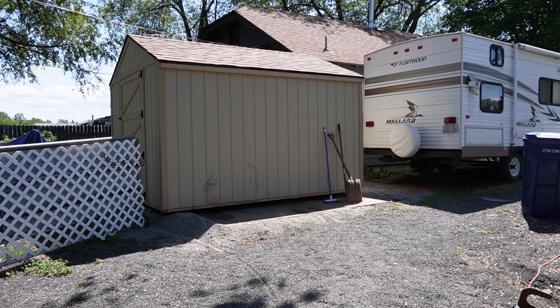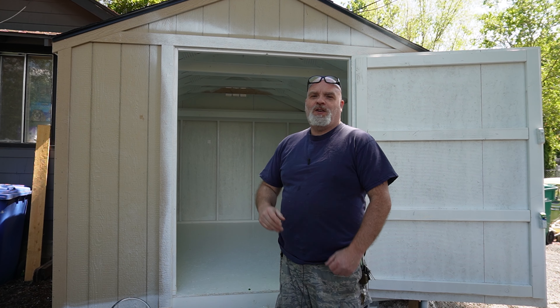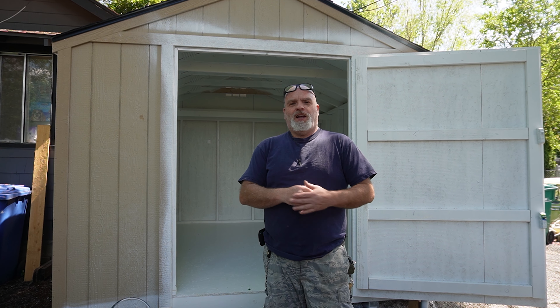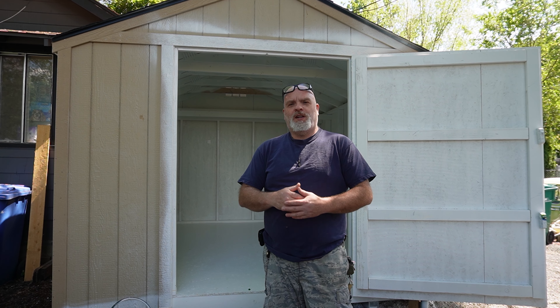In the end, we are going to go from this to this. I've realized this video is going to cover how much I paid for the shed, me setting it up and getting it placed, and a little bit of what I think right off the bat as far as build quality and where I got it from.